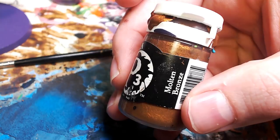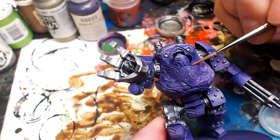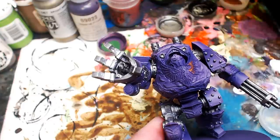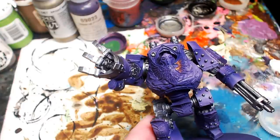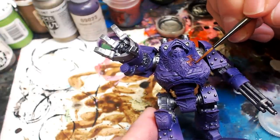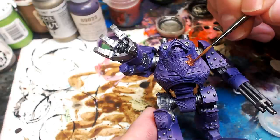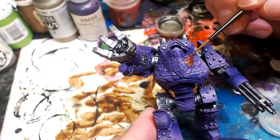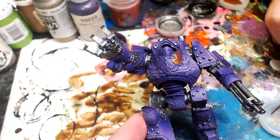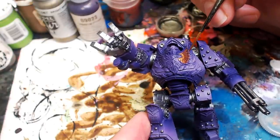Molten Bronze — this is an ancient Next Level Painting trick. This is a classic gold equivalent. Look at bronze as dark gold — don't overthink it. I love Molten Bronze from the Privateer Press P3 line because it is just so good, the formula is excellent. We're going to paint every other ornament on this guy gold because we are doing 30k Emperor's Children, which are predominantly fresh royal purples and gold.